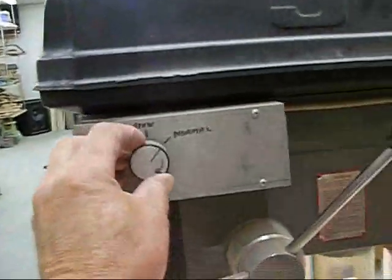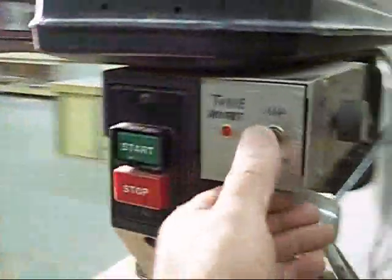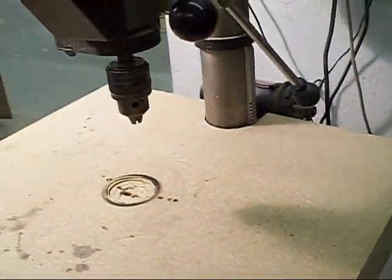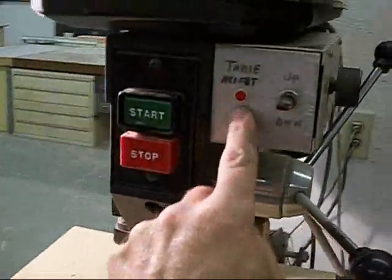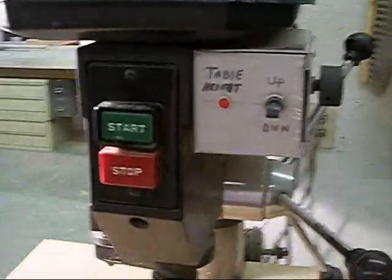You've got fast, slow, and then normal over here, which is where it normally sits. If I just flip the switch down, it goes down, and obviously up the other way. I also went a little kinky and put a little light there — just something to do.